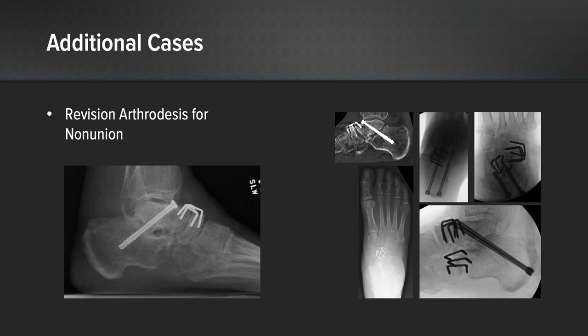This is another case of a revision arthrodesis of a hindfoot for non-union. Here we're performing a triple arthrodesis, converting this patient from a non-union of their subtalar and talonavicular joints, using Dynamite compression staples in similar fashion — dorsally across the talonavicular joint and laterally at the CC joint to gain excellent compression for healing.